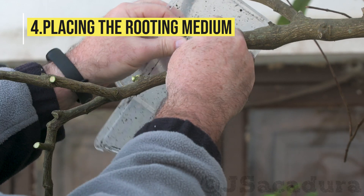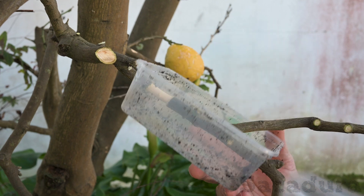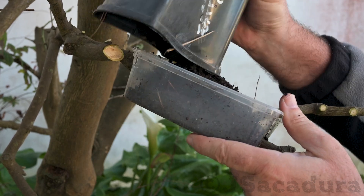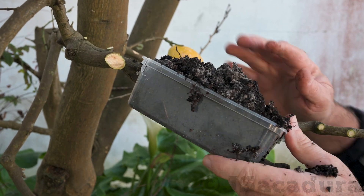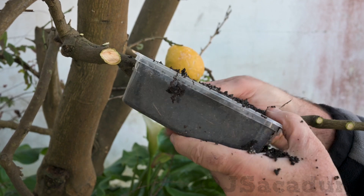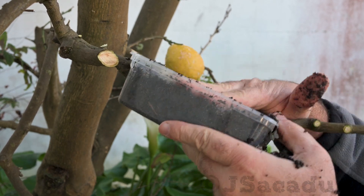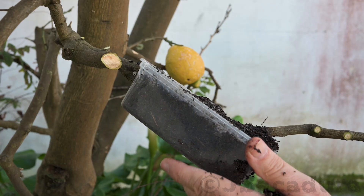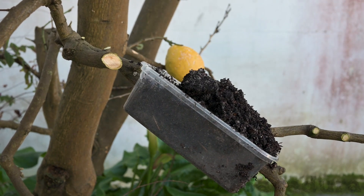The next step is placing a moist rooting medium around the area so the roots can develop. You can use a plastic bag or aluminum foil to hold the rooting medium. I like to use a container with holes pre-drilled on the sides and the lid. The container adjusts to the branch and is easy to fill with the rooting medium.